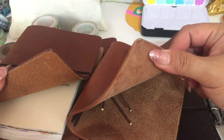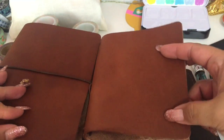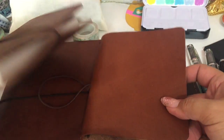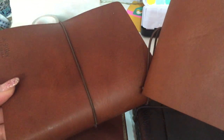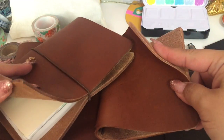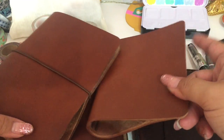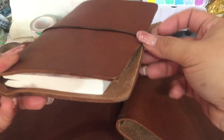I also wanted to show you this A6 creme brulee from Chic Sparrow. I cannot believe how similar these leathers are — in my honest opinion I really do think these leathers are the same. They have the same feel, the same texture, and almost exactly the same color. So if for whatever reason you can't get a hold of the creme brulee leather from Chic Sparrow, the chestnut Buteo Bunker is definitely similar. They feel the same — everything — I really do think they are the same leather.